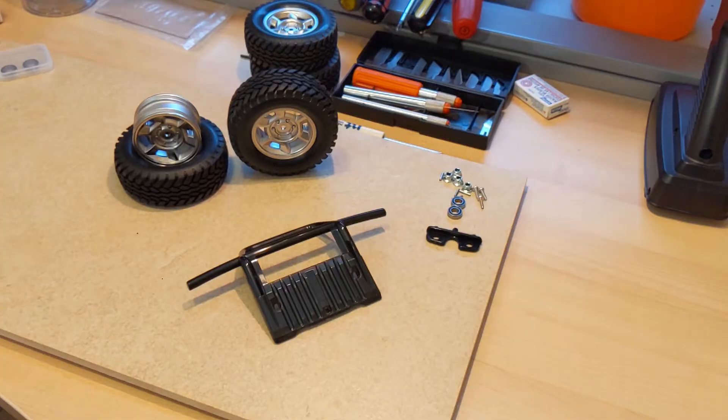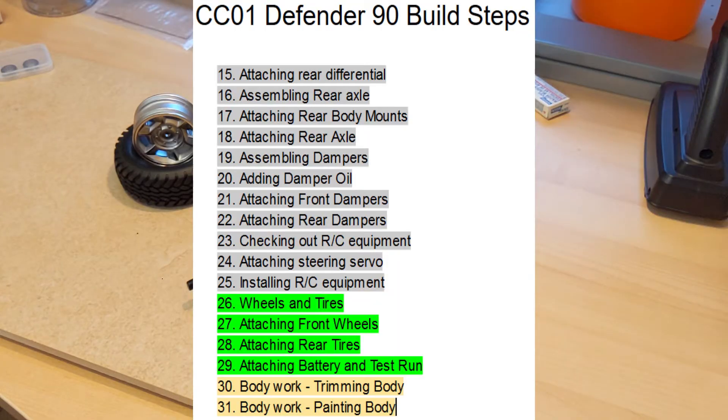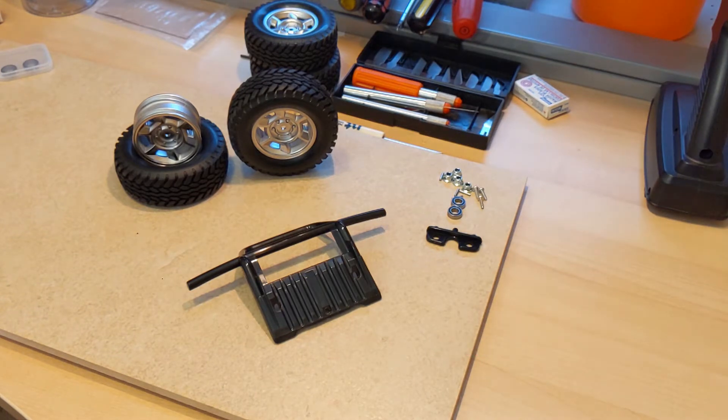Hi, this is Tom and welcome back to Bryn Mawr RC. This week we will be continuing building of the Tamiya CC01 Defender 90 kit, and today we're going to be finishing up steps 26 through 29 — tires, wheels, getting them on the body, actually getting the battery in there, and doing a little test run. So glad you could make it, let's move right on to step 26.